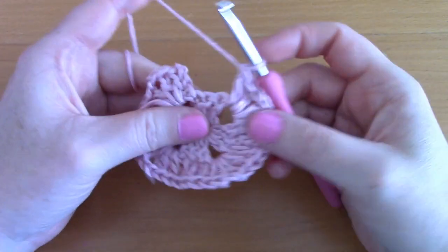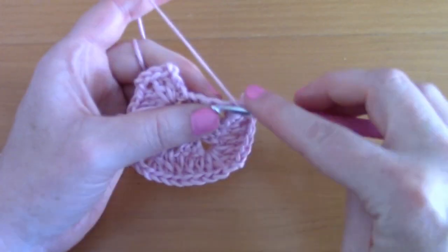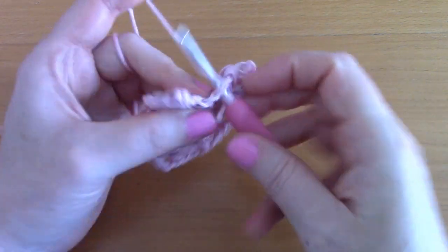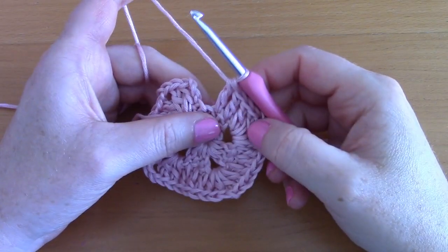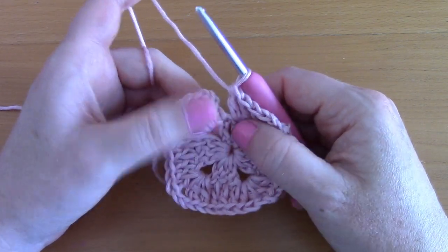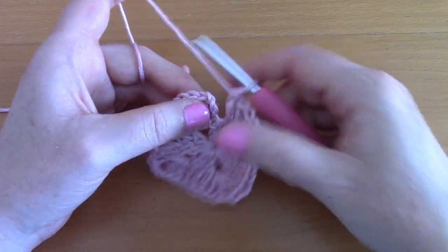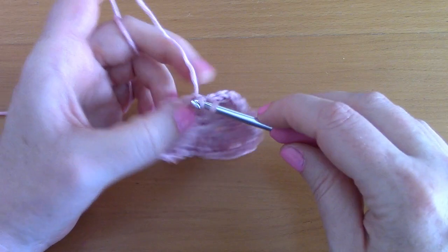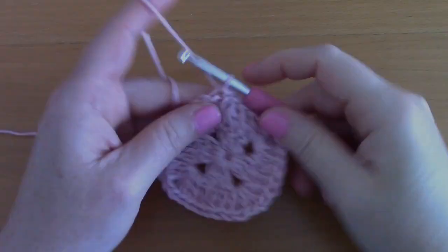Place two double crochets in the corner, then go across the row with a double crochet on top of each stitch. For this last section, place just two double crochets because the chain three from the beginning counts as the first double crochet here. We've completed all our double crochets — slip stitch at the top of the chain three to close off this round.